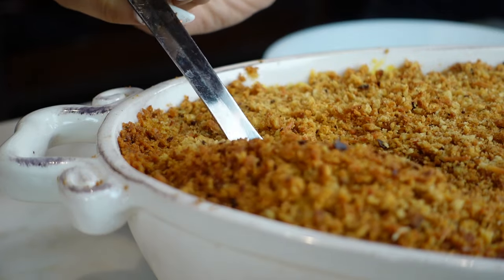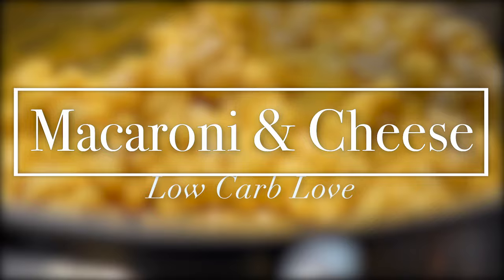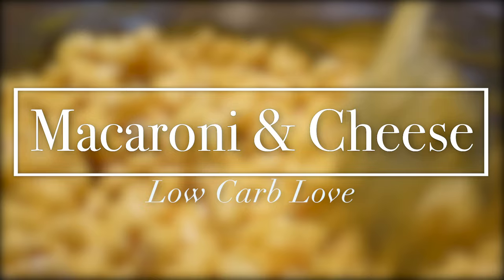This little baby has been in the oven for 25 minutes — let me show you how crispy that top looks. Hey guys, welcome back to my channel. I'm Myra from Low Carb Love.